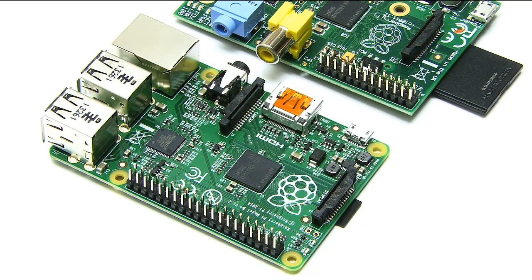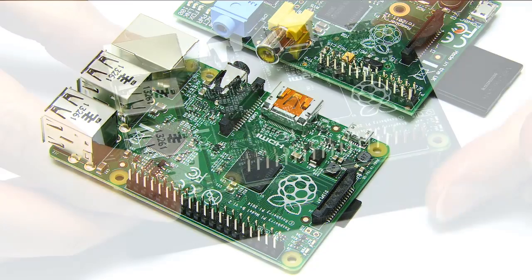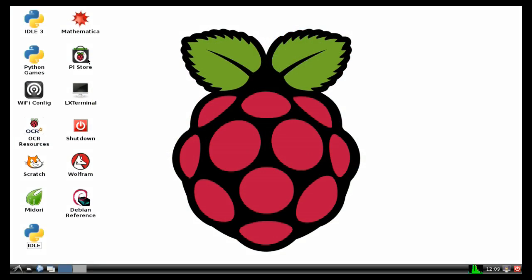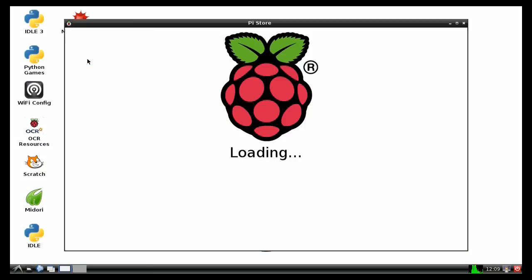Welcome to another video from ExplainingComputers.com. This time I'm going to introduce you to the Raspberry Pi Model B+, specifically compare it to the older Model B, construct a homemade mounting board, and provide a quick overview of what you can do with this incredible little computer.